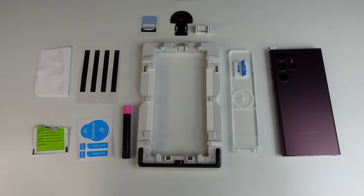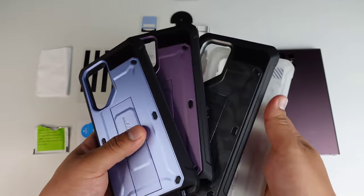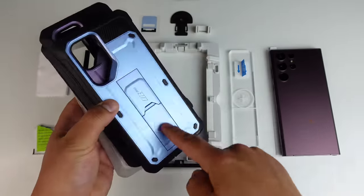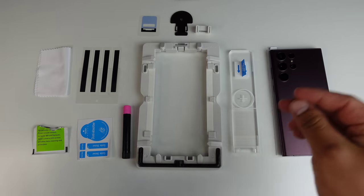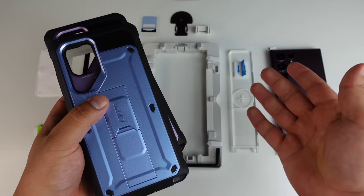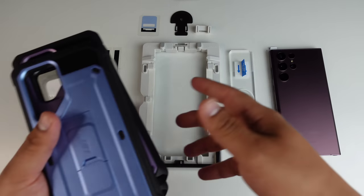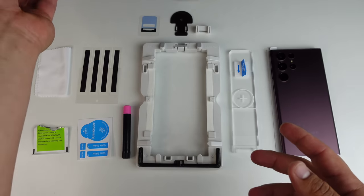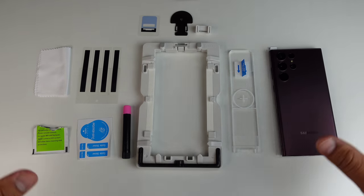I got to give a huge thanks and shout out to the sponsors of this video, Subcase. They sent me some cases right here and were nice enough to sponsor this video because they want to show that their cases are compatible with this screen protector. So you're getting the best protection possible — great protection with their cases and great protection for this display. Huge thanks to Subcase for sponsoring this video.